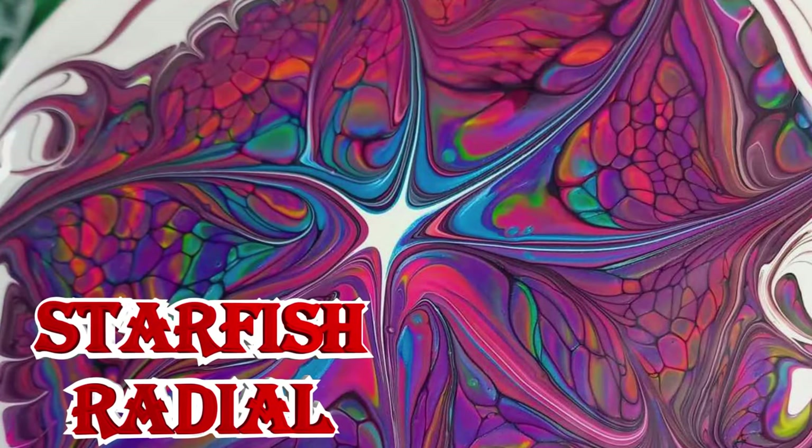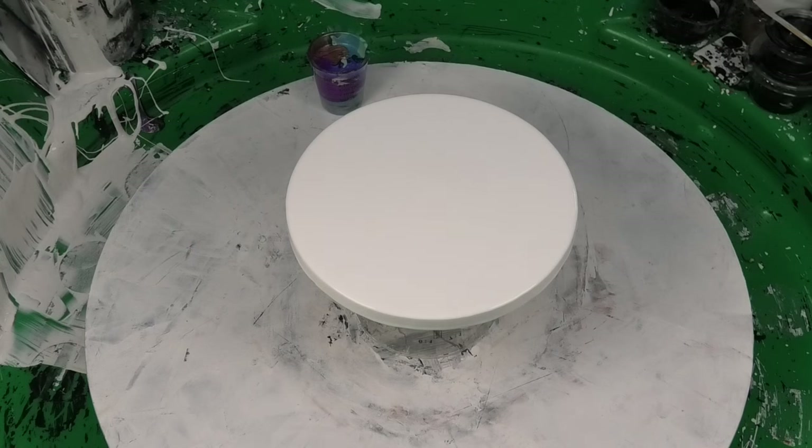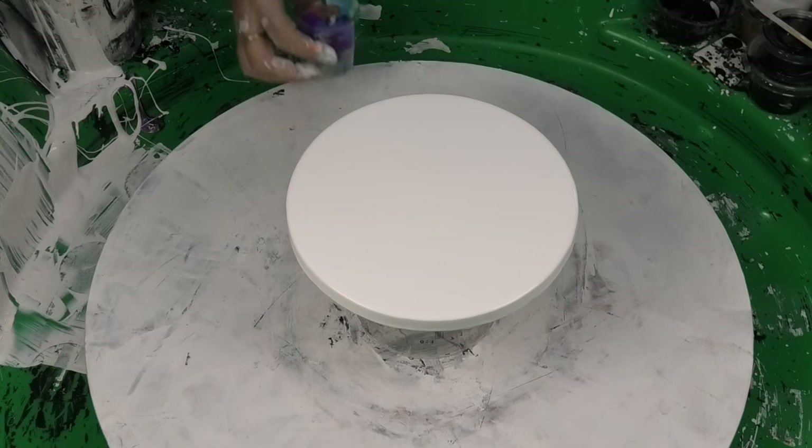Hi guys, Darren from Venom Fluid Art — with bubbles, don't forget bubbles! It's a play night in the Venom garage. What are we doing? We've been playing with the hollow center ring pour — the doughnuts. So I'm thinking, why don't we try it with a little ringy pour, because you know how that changes up the cells really cool with the colors?